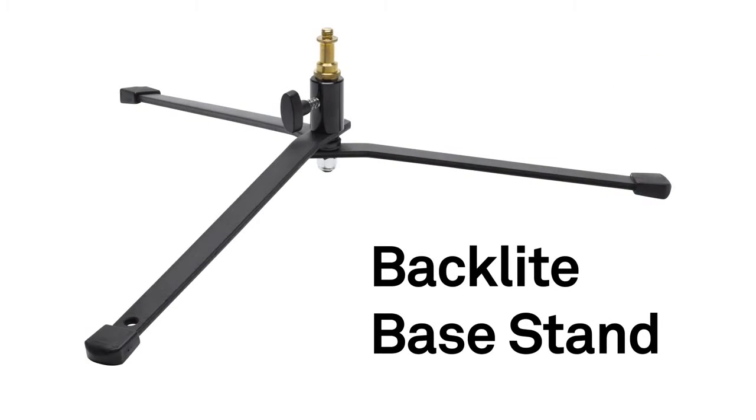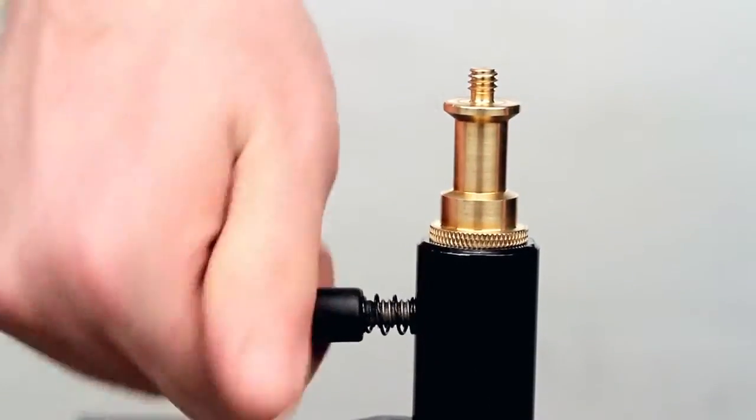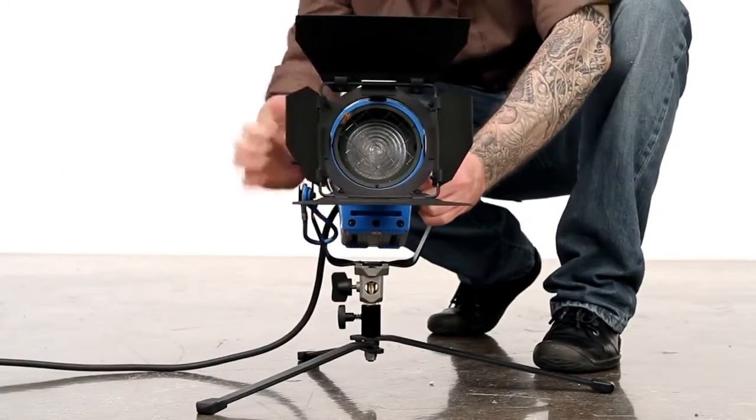This universal stud comes with our backlight base stand. Just place the universal stud into the baby receiver, tighten the knob until snug, and now you're ready to mount your light fixture.